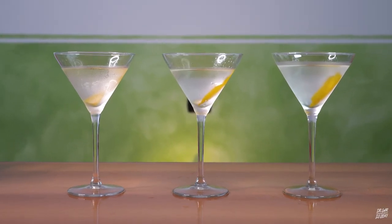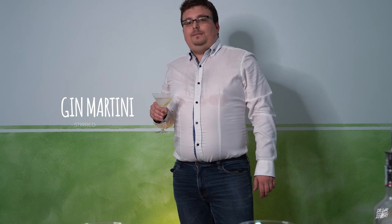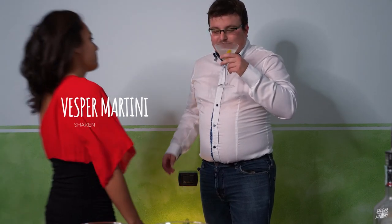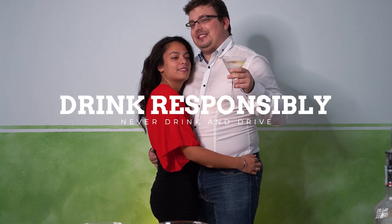And now we try them all. This is the vodka martini. I feel like a secret agent. This is the gin martini. Mmm, classy. I feel like a gentleman in a poker club. And this is the Vesper Martini. Now I feel like James Bond. Remember, drink responsibly — never drink and drive.